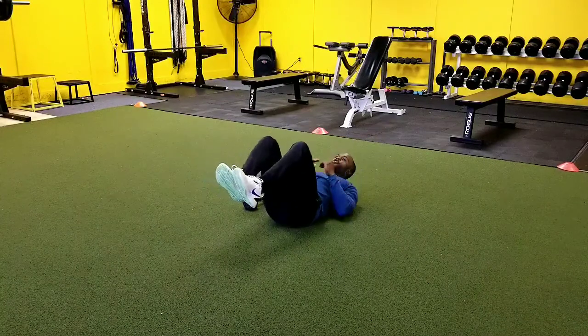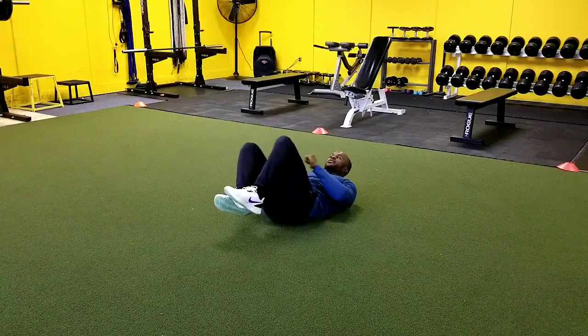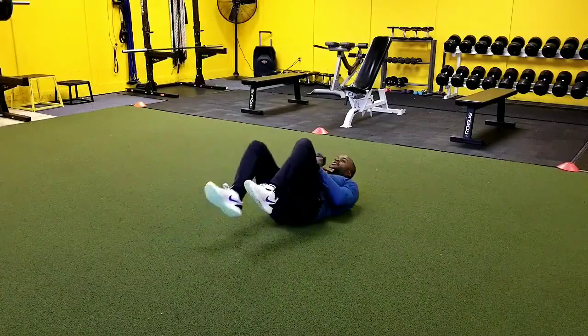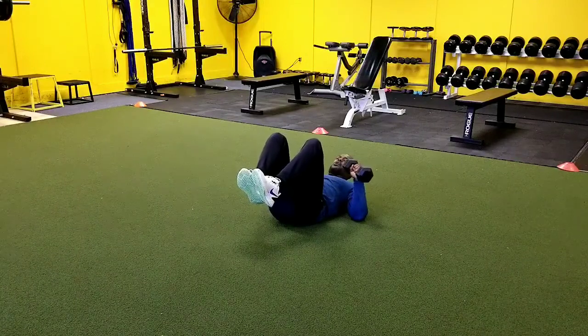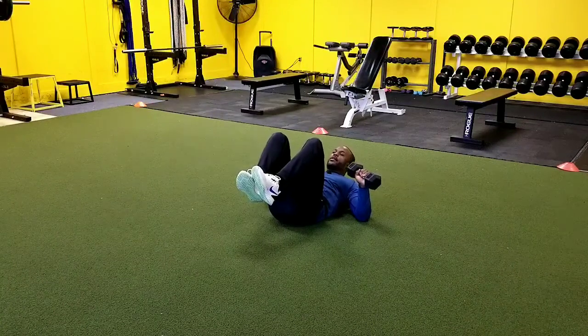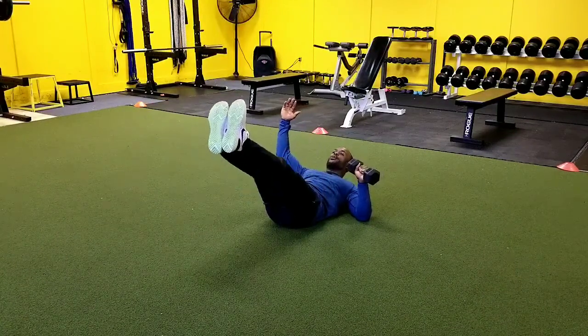So now what we're going to do is we're going to use our dumbbell, and we're going to get a little pressing action going on at the same time. We want to cradle up over, safely bring this dumbbell into position. And then it's going to be 45 degrees, just like our push-up. Shoulders off the ground, back is in contact. And then we're here in the hollow hold.